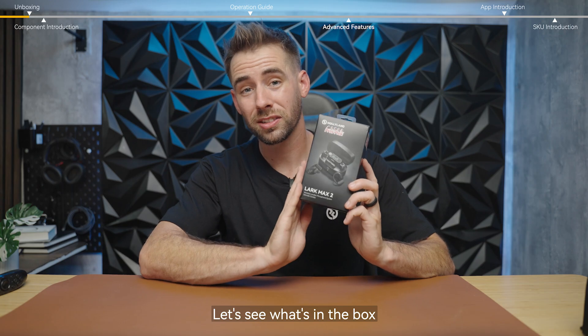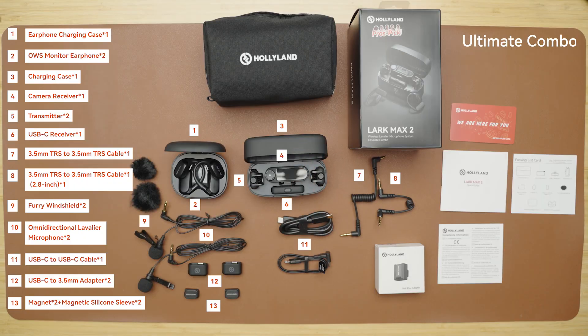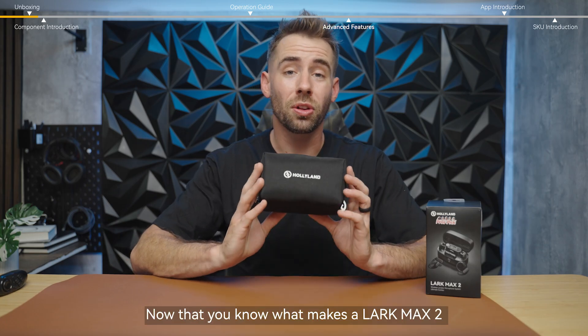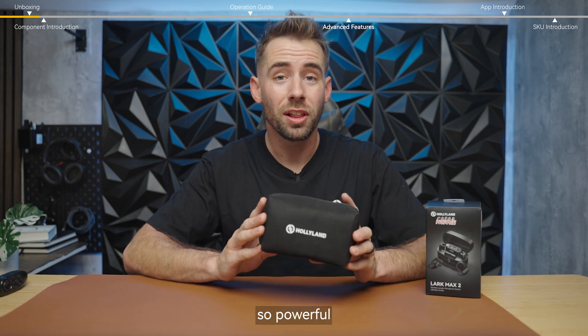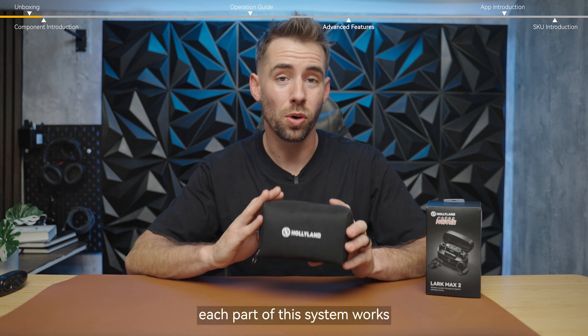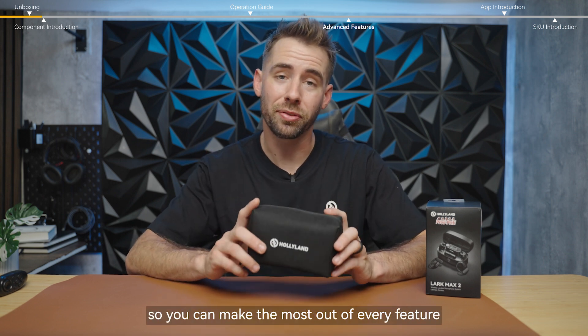Let's see what's in the box. Now that you know what makes the Lark Max 2 so powerful, let's take a closer look at its design and how each part of this system works, so you can make the most out of every feature.